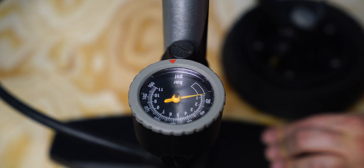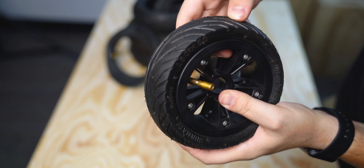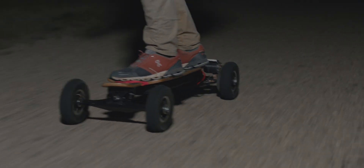Generally, the lower your tire pressure is, the slower your board will go, along with a little bit less range, but with more grip — suitable for off-roading. The higher your PSI, the faster your board will go along with a little bit more range, but with less grip, more suitable for straightaways and street riding with smooth paved roads.